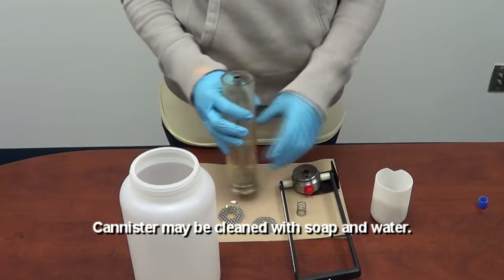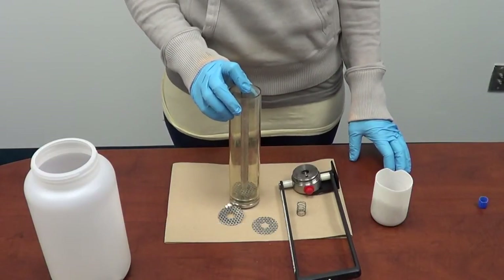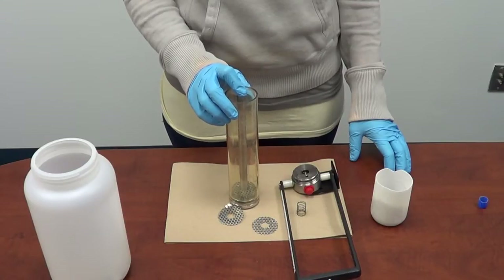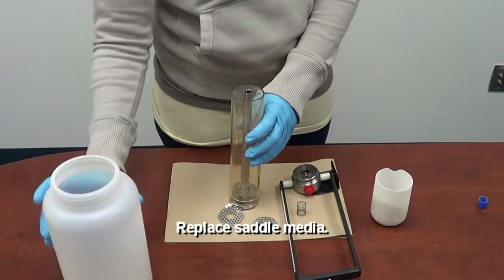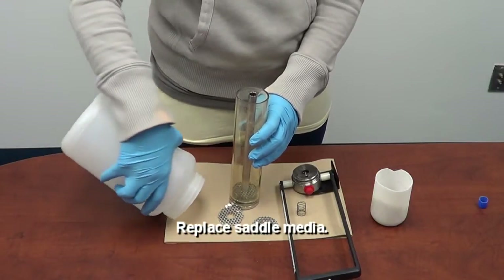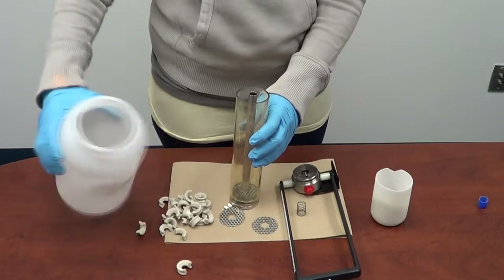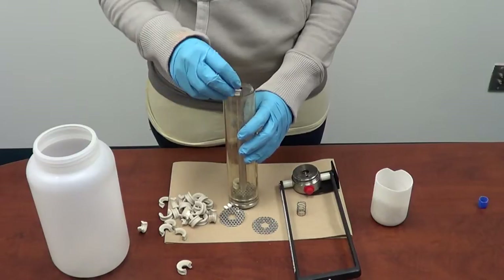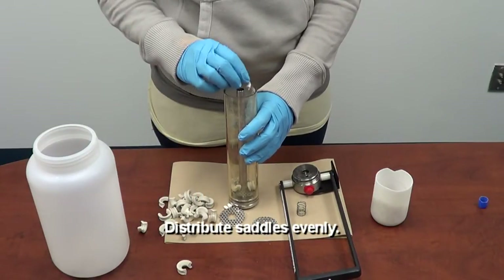Step six: you can clean out the container if you choose to with soap and water. Once the container is clean, it's time to refill the media. Step seven: insert the saddles. Try to keep the saddles even all around the center tube.